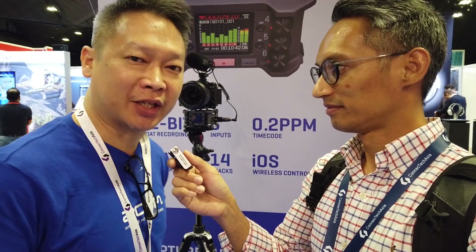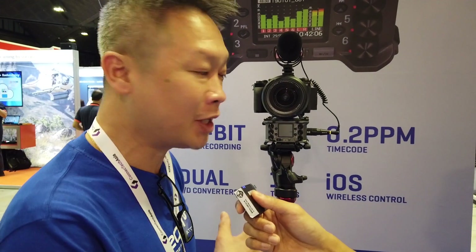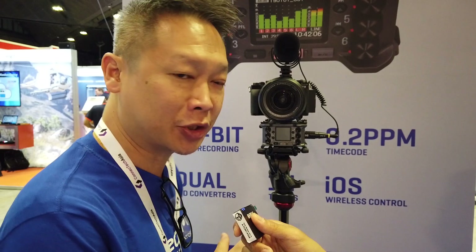Hi everyone, this is Keis. I'm going to introduce you to a new field recorder by Zoom — it's called the F6, and it's right here. This is a game changer. Traditionally, recorders record in 24-bit, 16-bit and so on — you watch your gain levels and make sure your levels are healthy before you start recording.